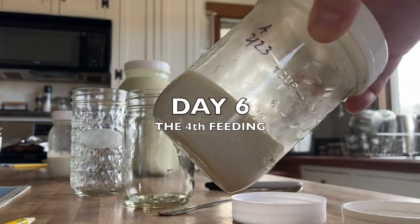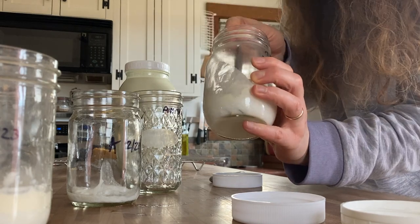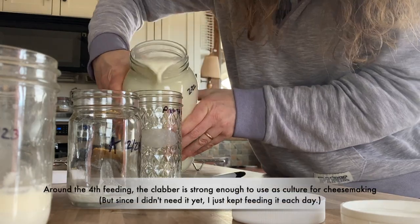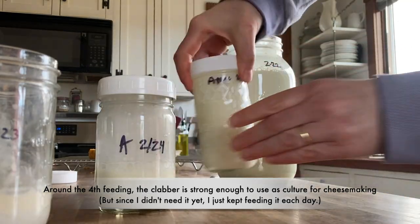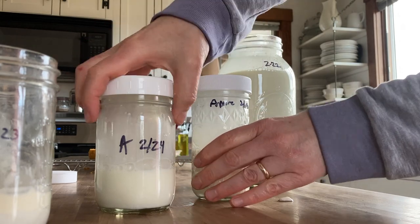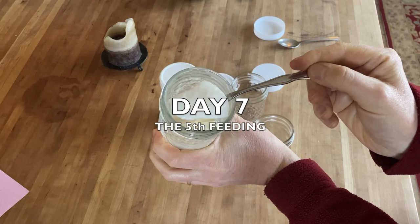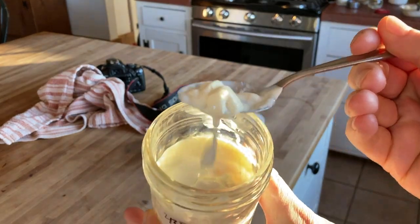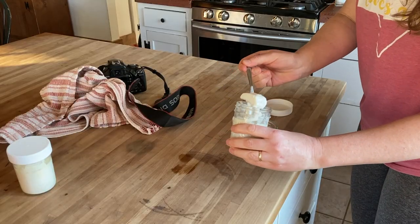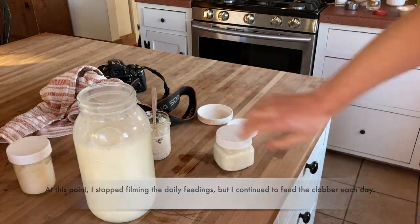I've heard some cheese makers say they only use clabber when it's still relatively young — like generations four through twelve or so — and then start a new batch. But I've heard other cheese makers say they keep the same clabber going forever. As long as the clabber is smelling sweet and buttery, I'm going to keep using it. You can store clabber in the refrigerator, but if you're using it for cheese making, make sure to use it within two to four days. I experimented with restarting a refrigerated clabber but it didn't work too well — it always smelled a bit off and I didn't want to risk damaging a cheese.